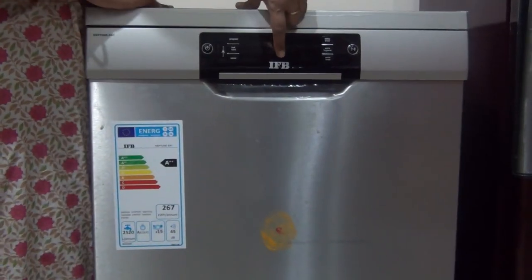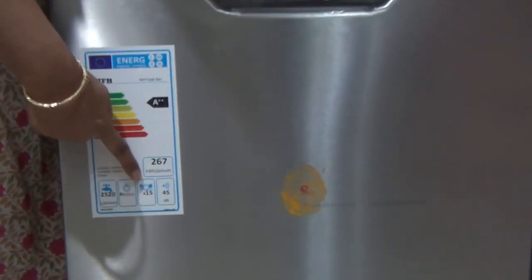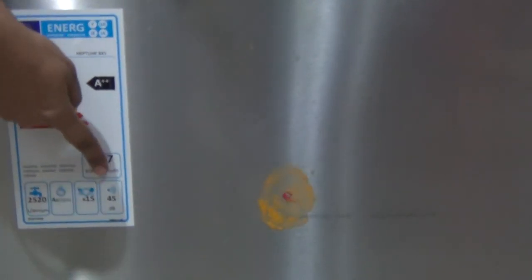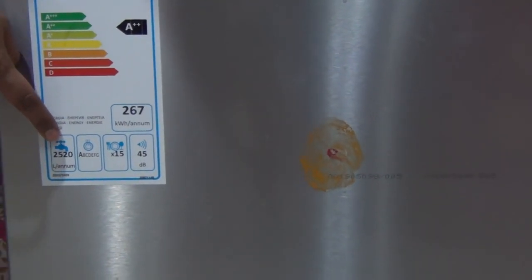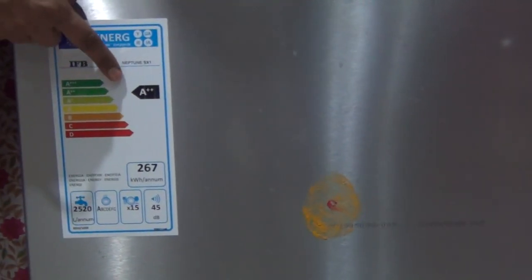The one I purchased is IFB Neptune SX1. It is a 15-place dishwasher. It has 45 dB noise, which is the lowest noise for a dishwasher. It takes about 9 liters of water per usage, and it is A++ rated, meaning it consumes very little electricity.